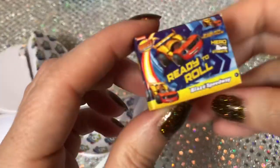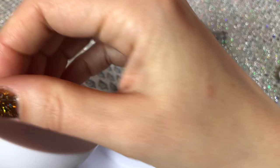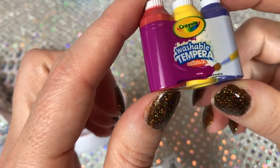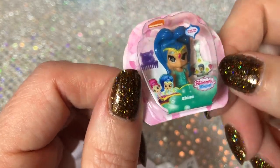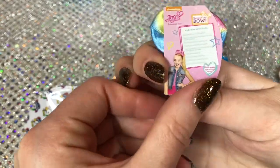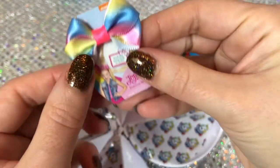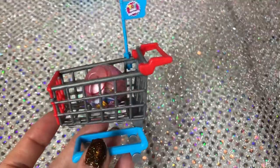We have Ready to Roll Blaze Speedway, a little race car thing. Another little Crayola thing - this is washable paint. Then we have a tiny Shimmer and Shine, this is Shine, cute and tiny. Last one - a JoJo Siwa bow. Could you actually use this as a bow? It looks like it's just glued to the packaging, but very cute. Here's the cart - not exactly to scale.